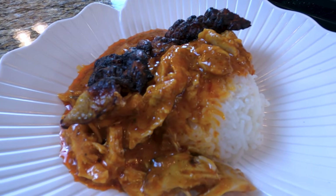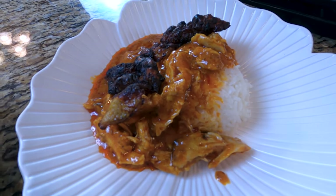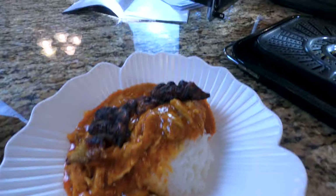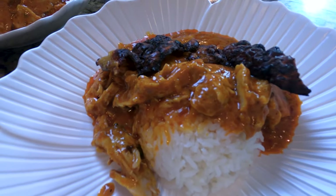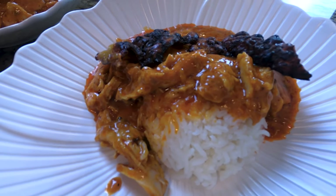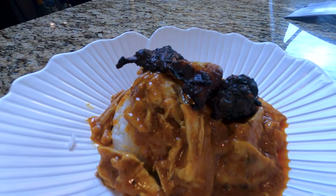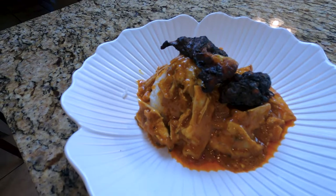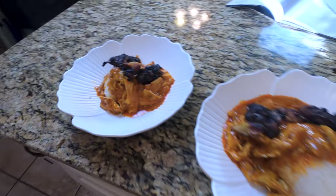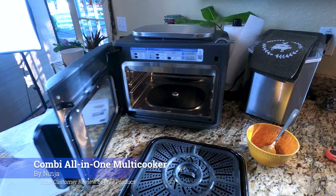Everything went pretty smooth. You can see the skin got a little dark — I think that's the sugar in the sauce. The chicken was just tender and juicy. The rice was cooked perfectly. That sauce is pretty nice; we do better at the restaurant, but for a quick 20-minute dinner, I think it went very, very well. I like that we were able to cook the rice and the chicken at once in the combi oven. My first impression of the Ninja combi oven is very good. I look forward to cooking in it and sharing that experience with you. Thank you for watching.